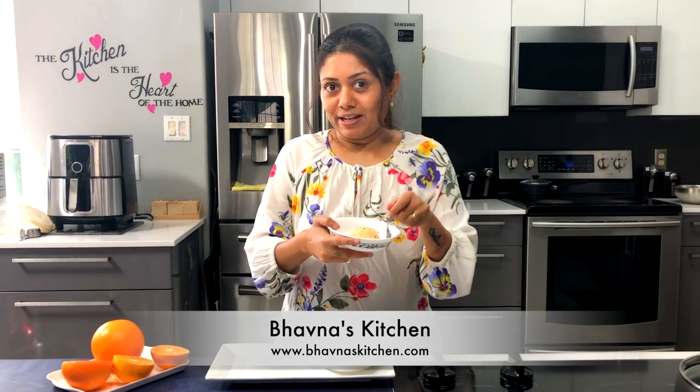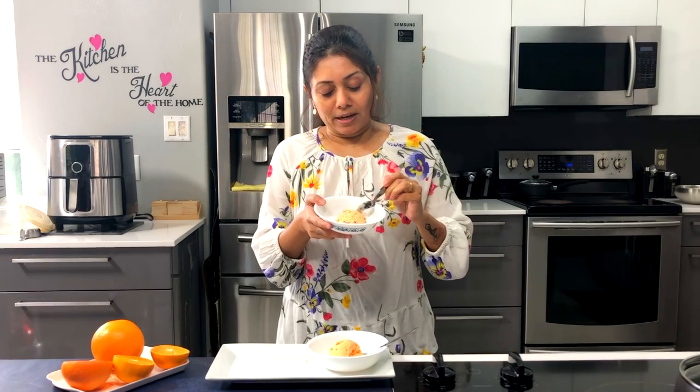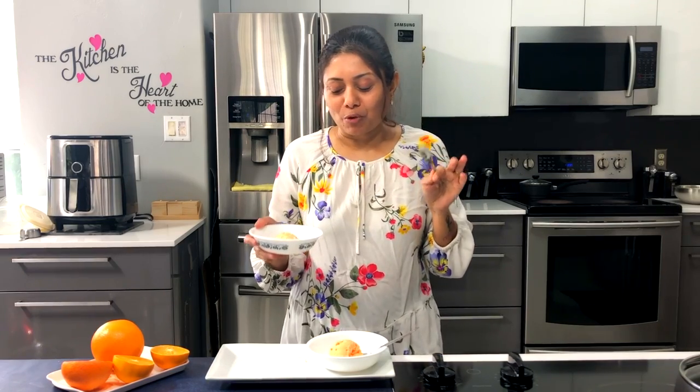But my favorite is orange chocolate chip — I had this flavor when I went to New Zealand, and ever since then it was on my mind to make it. Very unique flavor. Orange is actually my favorite; I drink orange juice a lot.